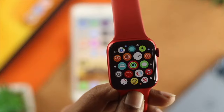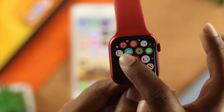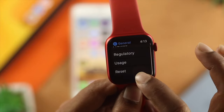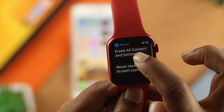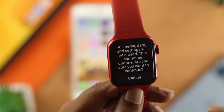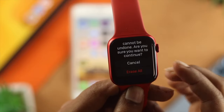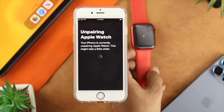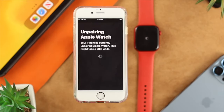Now, if you're going to back it up from your Apple Watch, the first thing you've got to do is open up your settings and tap on General. Scroll down and simply tap on Reset. After that, tap on Erase All Content and Settings, then scroll down and choose Erase All. Now, the Apple Watch will start unpairing from that old iPhone.